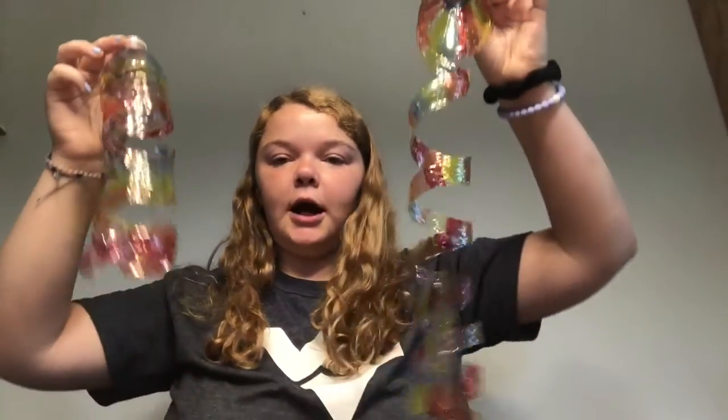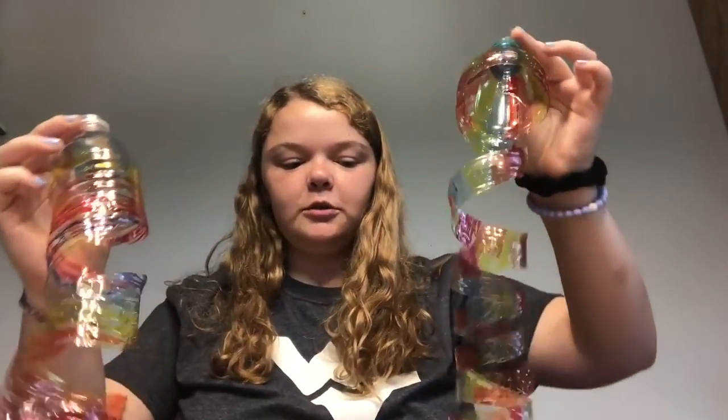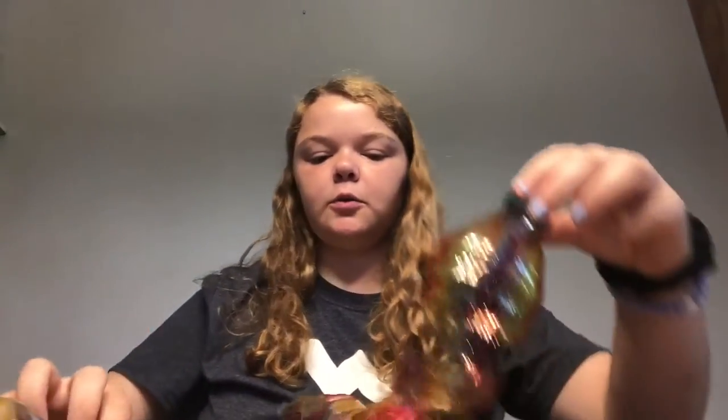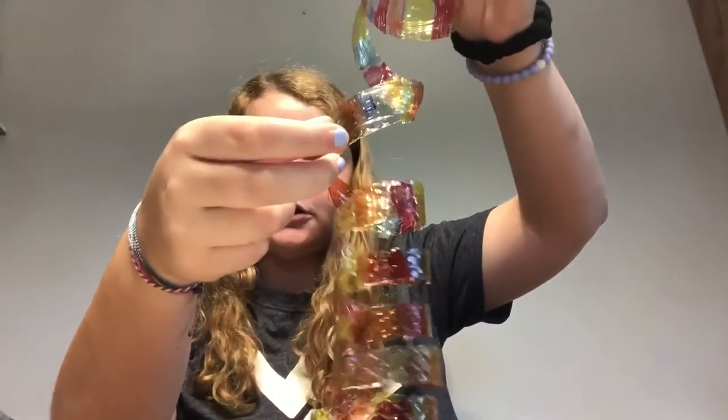Also, I just want to point out that you should be using Sharpies instead of just regular markers, because the markers and the plastic of the water bottle can get really smudgy. Sharpies just look better and they last longer. Now that I have all my water bottles ready, I just wanted to share a quick observation. The ones that have thicker spirals — where I cut less — don't seem to hang as long as the ones that have a lot more spirals that are a lot thinner. So take that into consideration for how you want your spirals to look.